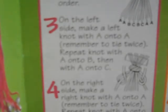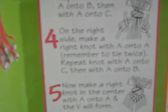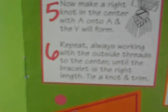Now make a right knot. Make a right knot in. Now make a right knot on the side. On the right side, make a right knot with an A onto A — remember to tie it twice again. And you just repeat it until you get to C. Then make a right knot in the center with A onto A, and the V will form. Repeat, always working with outside threads to the center until the bracelet is the right length. Tie a knot and trim it.